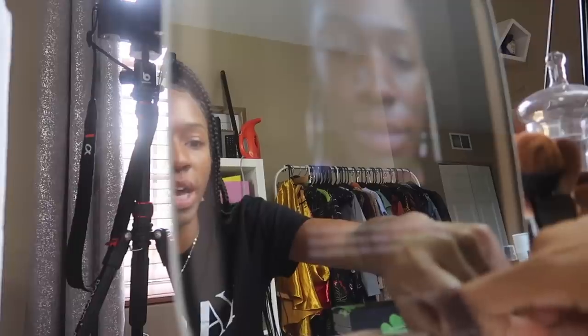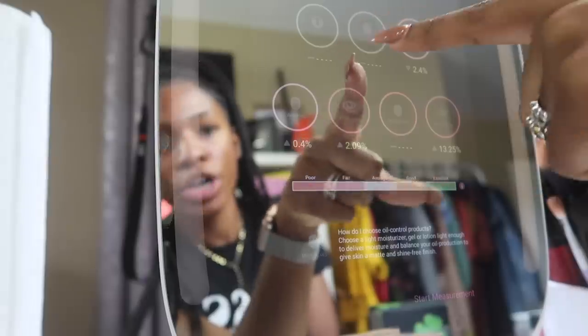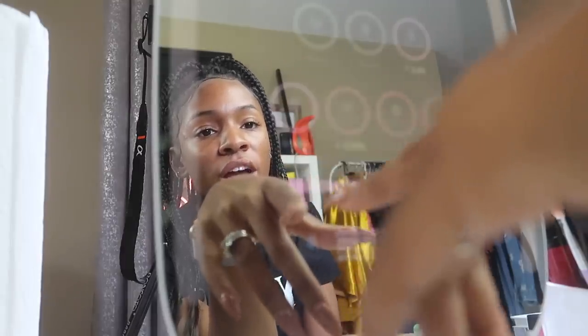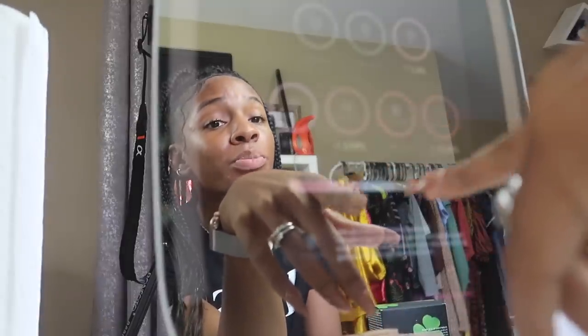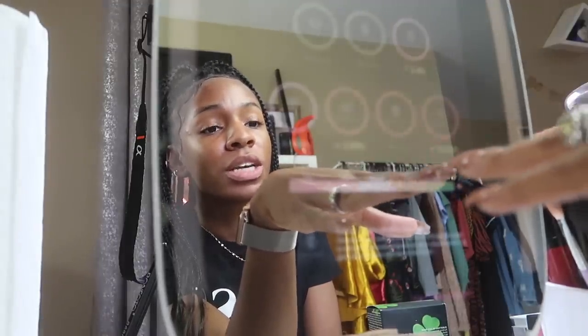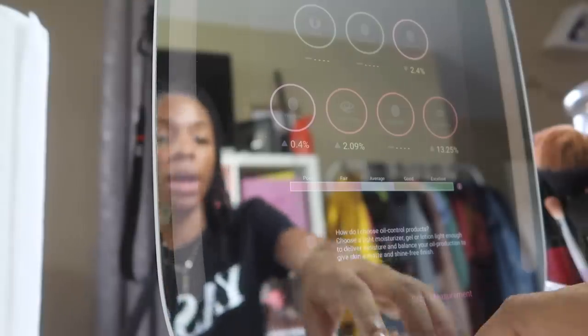We're going to analyze the picture and when I click analyze, it's going to tell me everything going on with my skin. It says my pores are excellent, my red spots are excellent, my dark spots are fair, my wrinkles are fair, my fine lines are poor and up two percent, my roughness is poor, and my dark circles are poor — up 13. Those are the things I need to work on: roughness, dark circles, and fine lines. It gives you some nice tips on how to adjust your skincare.